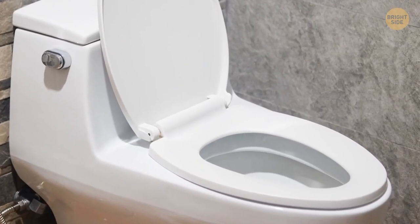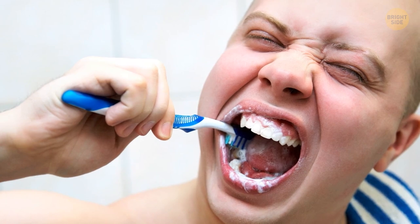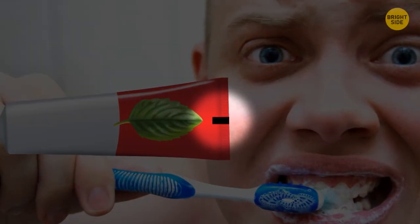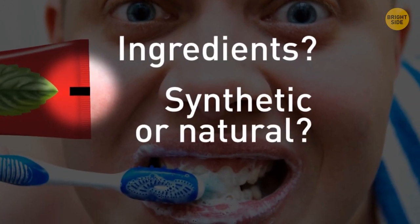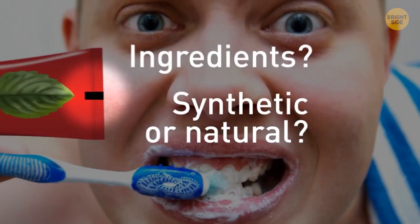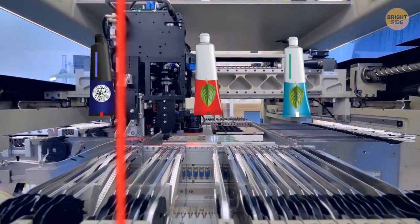That dark square or rectangle at the end of your toothpaste tube — what does it mean? Is it color-coded for ingredients, or does it show whether the toothpaste is synthetic or natural? The truth isn't that exciting: the markings are there for the assembly machines, helping them know where to cut and fold each tube.